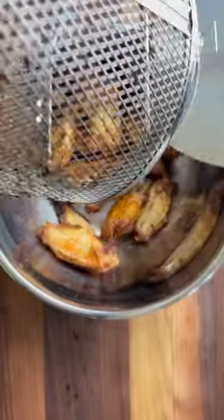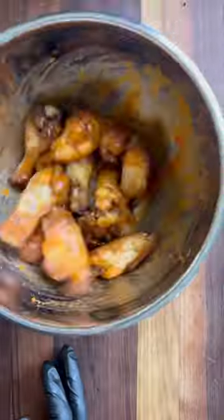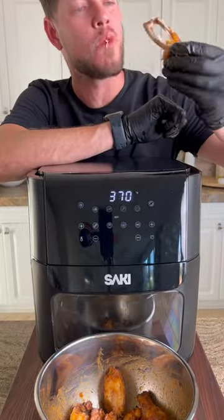Now you could eat these dry, but I like to add some heat, so I went with some Carolina Reaper and garlic hot sauce. Now we get tossed in the sauce and admire these beauties. I'm new to the air fryer game, so let me know any tips and tricks and what your go-to recipe is.